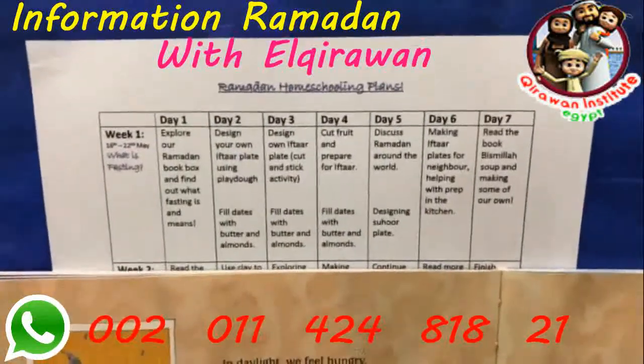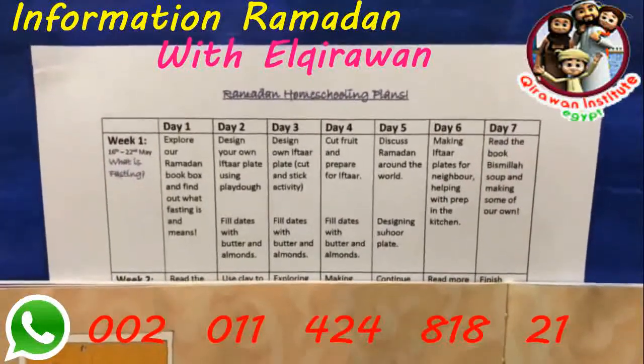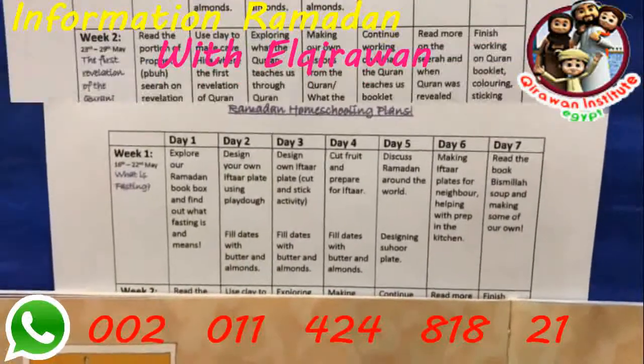To end week one with a book-based activity, we plan to read the lovely book Bismillah Soup, and I'll probably plan to make some soup of our own as well.